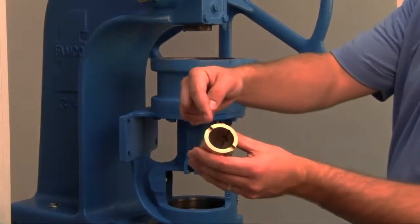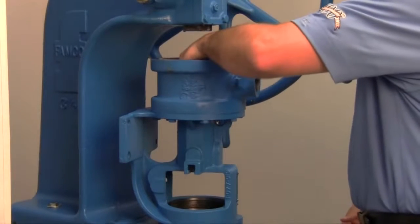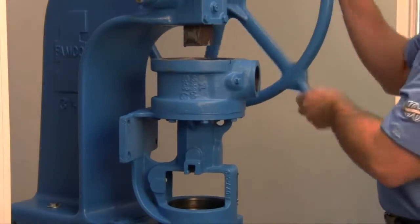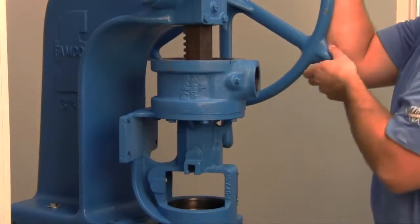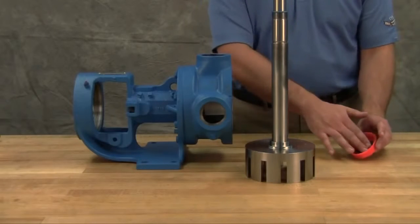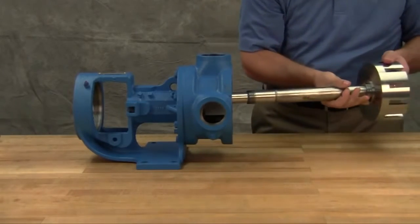Install the bushing into the bracket. Bushings with lubrication grooves should be installed with the groove at the top or 12 o'clock position. Carbon graphite bushings require extreme care to avoid breaking the bushing during installation. Use a lubricant and make certain that the bushing is started straight. Use a press to completely install the bushing in one continuous motion — starting and stopping will crack the bushing. Lubricate the shaft and inner diameter of the shaft bushing, then slide the rotor shaft assembly into the casing.